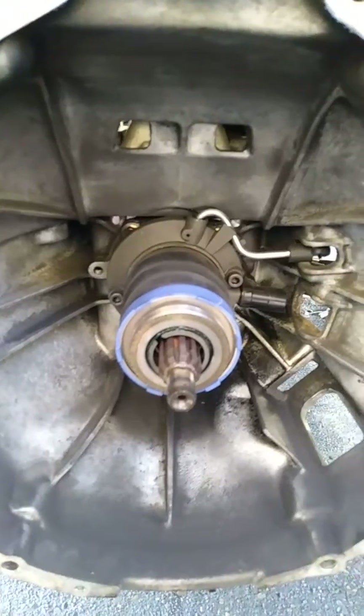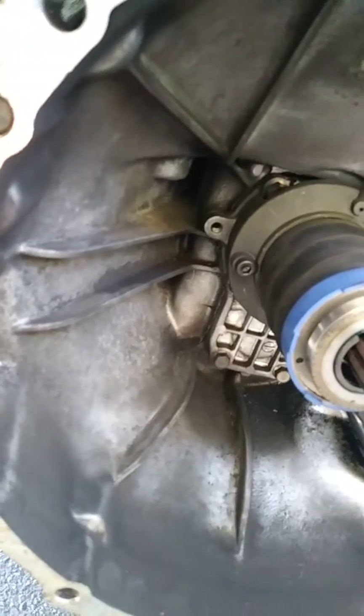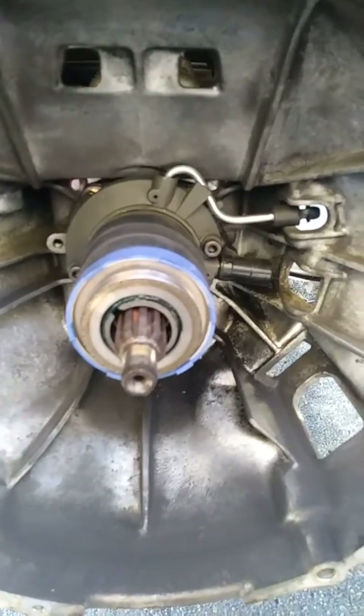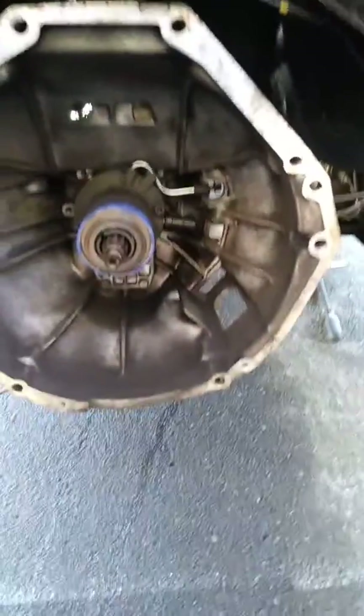The previous-generation slave doesn't allow the clutch to fully engage. It's mostly bolt-in, but you do need to change the two mounting bolts, plus one other modification I didn't find out about until I got it in. The ends look very similar, but the actual hydraulic fitting where your line goes in is different between the generations. You have to file the housing down right where that hydraulic fitting goes in — you can see the little hole right there for the spring pin.